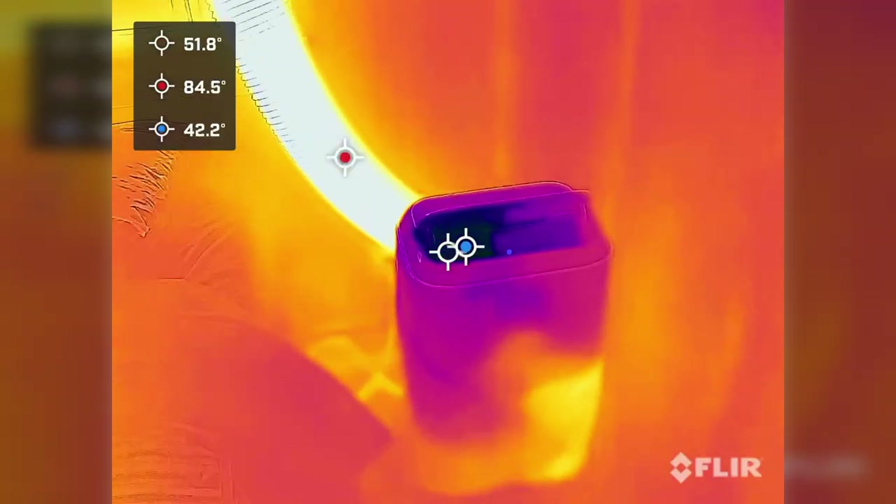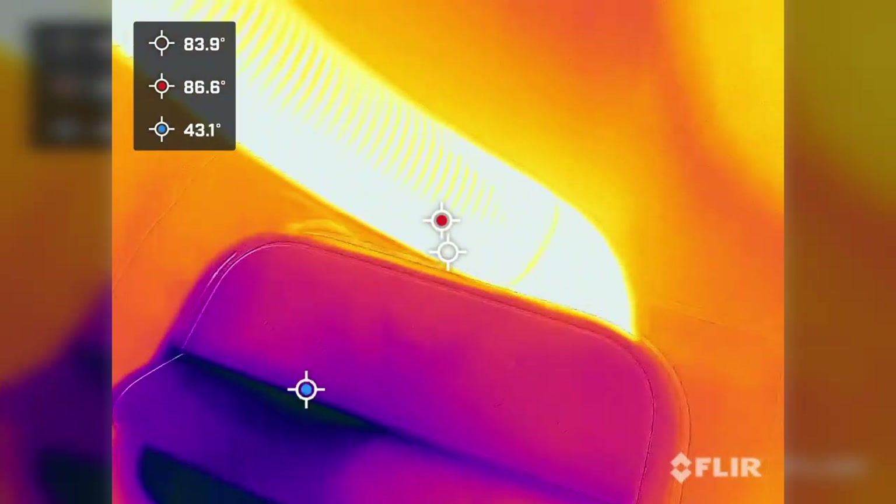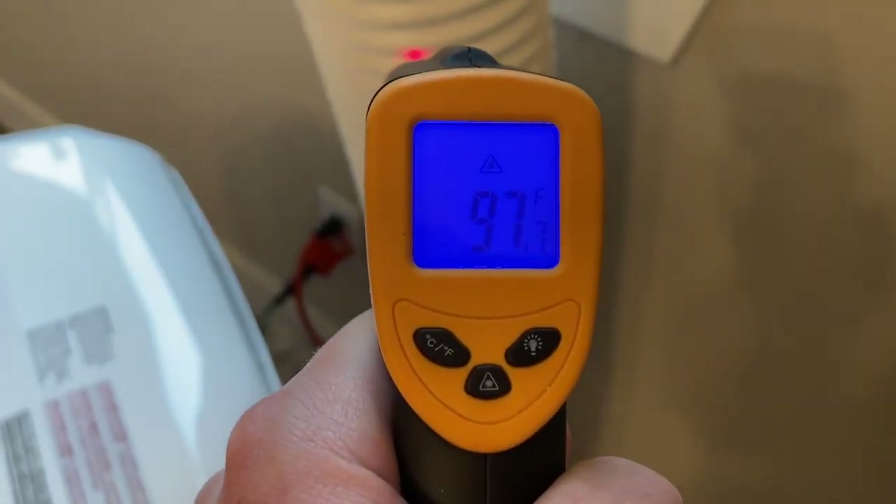If we pause right here, we can easily make out several things happening. First, we've got the really cool area up top where the cold air is blowing out, registering at about 42 degrees. Then we've got the opposite end of that, the hot exhaust, being the hottest thing in the room at 85. It gets even worse the closer we get to the AC, meaning the room itself is reabsorbing a lot of that heat.